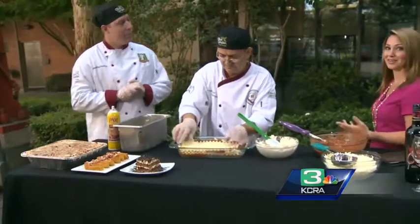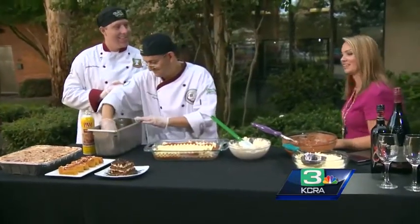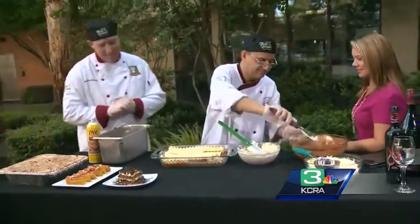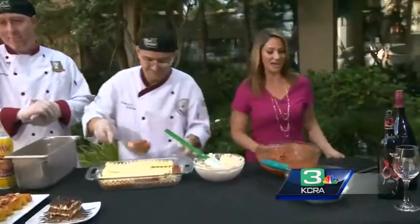I noticed you only brought one piece. Sorry — I don't know if I'm going to be able to share that one. It looks amazing. Thank you guys so much, we appreciate it. Thank you for having us. This is lunch for us!